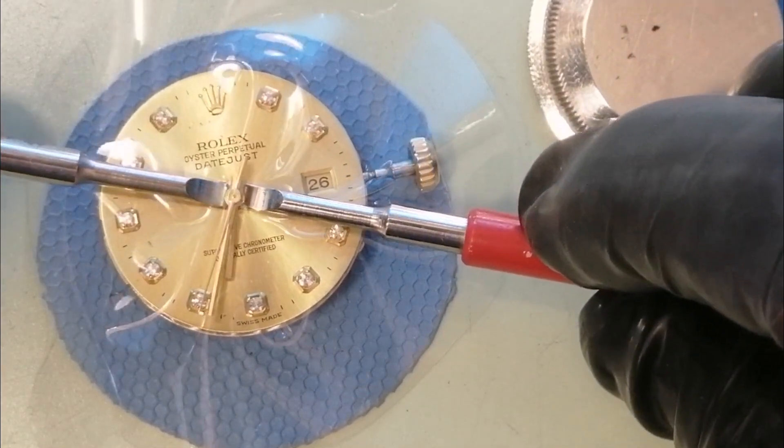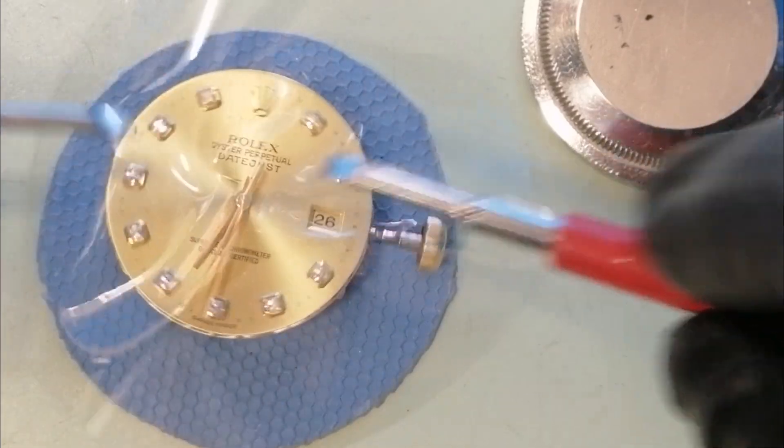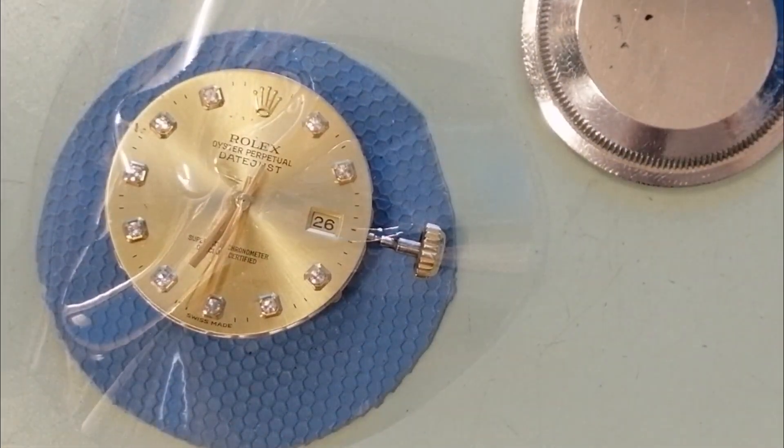I'm just going to move that a little bit more, and this should slip out easily. We'll turn it over — and there we are.